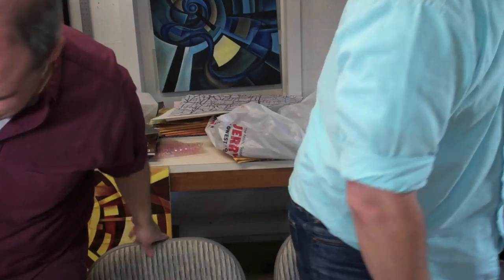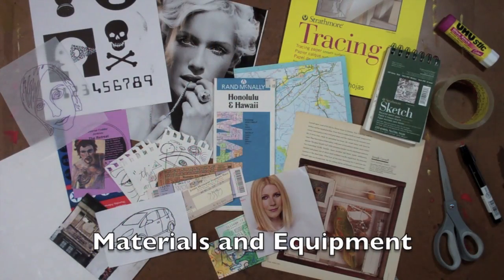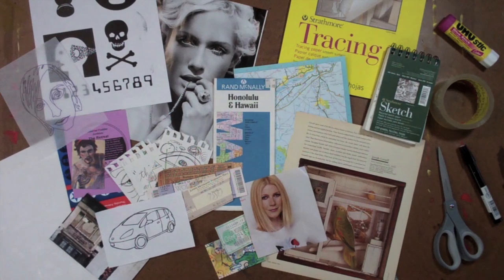This segment of our journaling videos deals with collage, image transfers, and creating transitional spaces in your visual journal. On the table you can see a variety of materials that we're going to be working with in these processes. We have a lot of fodder here — we are the Journal Fodder Junkies — so the fodder is the food for your journals.